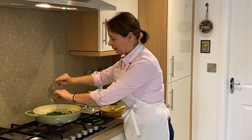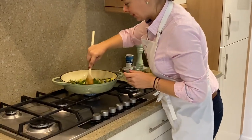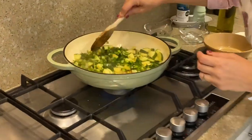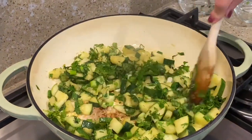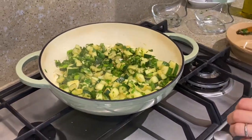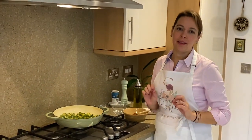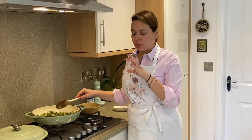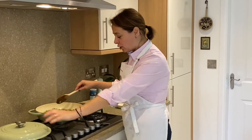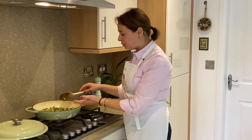We're going to give this a stir. I cannot tell you how wonderful this smells! I'm going to turn the heat down, put the lid on, and let it cook for another 15 minutes. 15 minutes have passed — the courgette looks beautiful and soft. I've taken the lid off and turned the heat off, leaving the lid off for all the steam to evaporate.